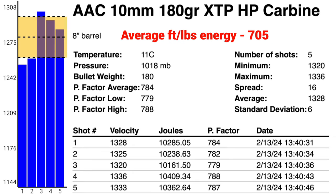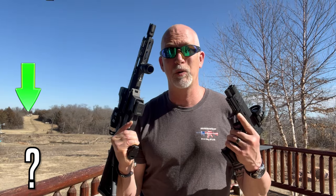Enough talking. This is an ammo review and the 10mm is not cheap — or is it? Check out AAC's 10mm and see what you think. Let's take a look at the data from the chronograph, both from a pistol and a carbine. Check for accuracy, and lastly we will see how far we can go up that hill.